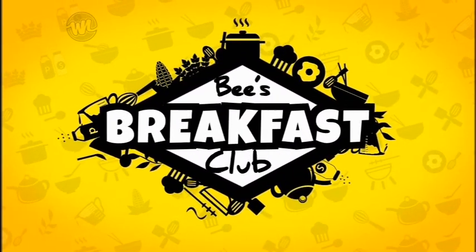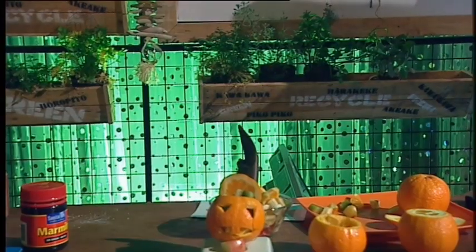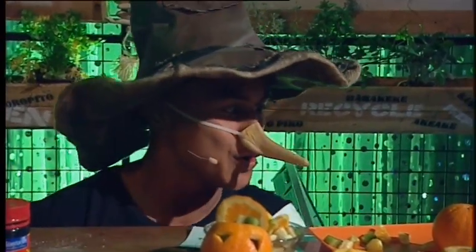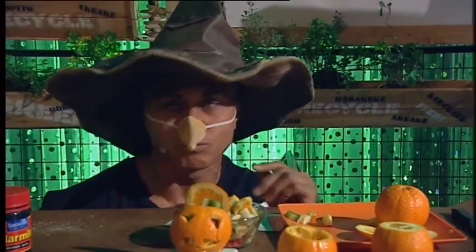The Breakfast Club! Nana, Orange, and Kiwi! Oh, my!